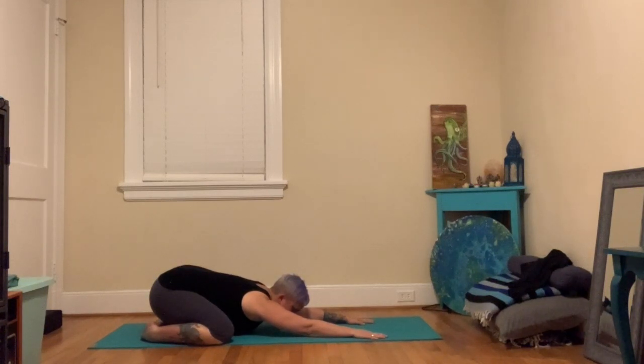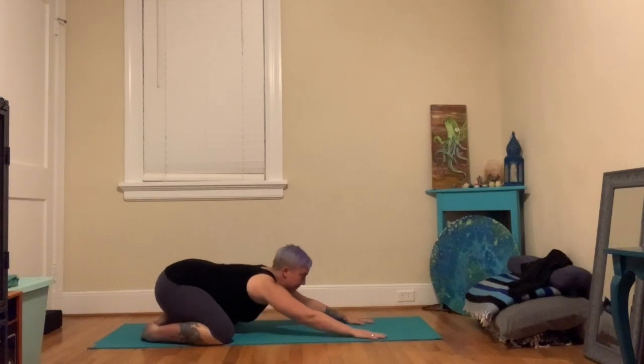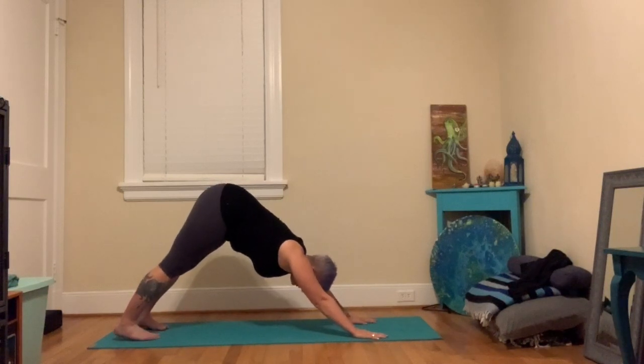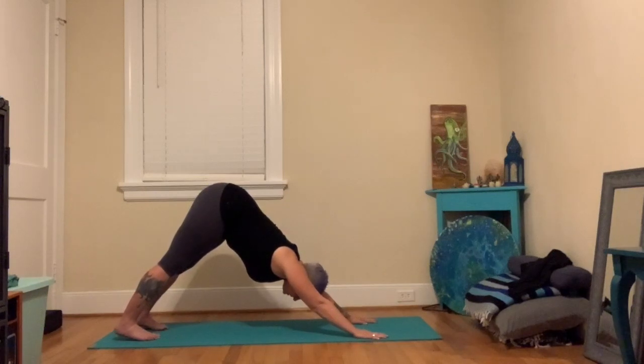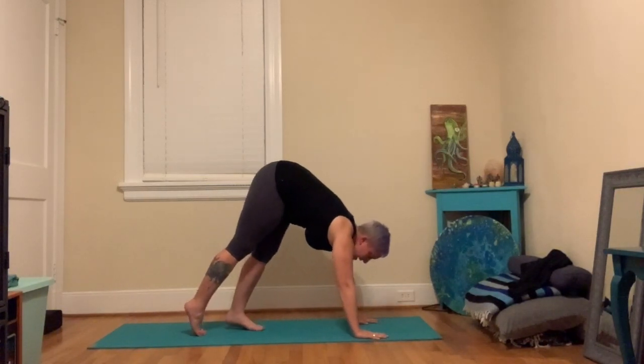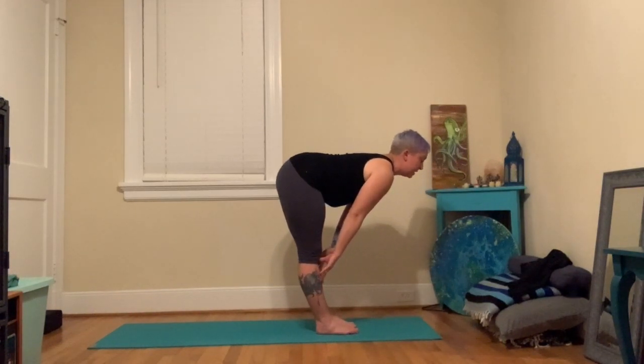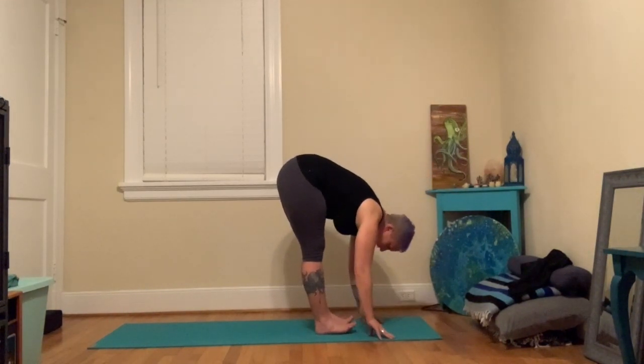Take just a couple more breaths. Then look forward, tuck the toes, bring the hips up and back to downward dog. Take one big breath, then walk the feet forward towards the hands. Inhale halfway up, make your nice flat back. Exhale, fold in. Inhale, root through the feet, sweep the arms out and up. Hands can find your heart.